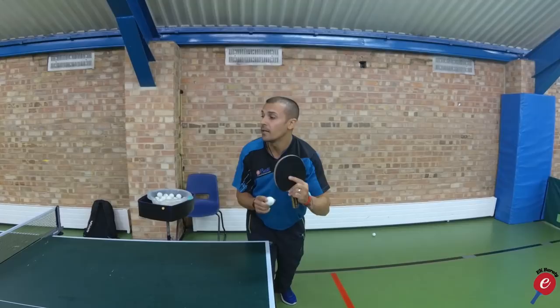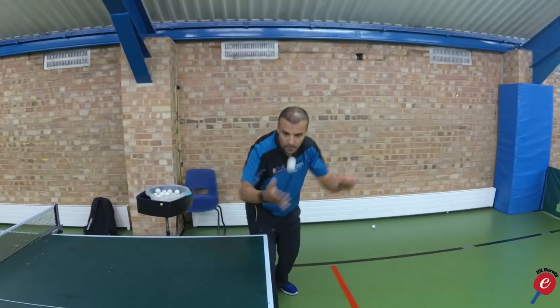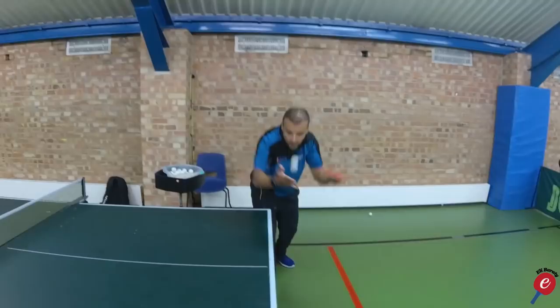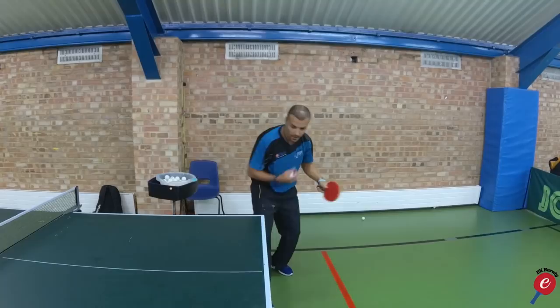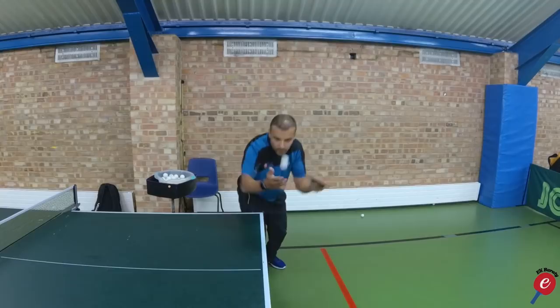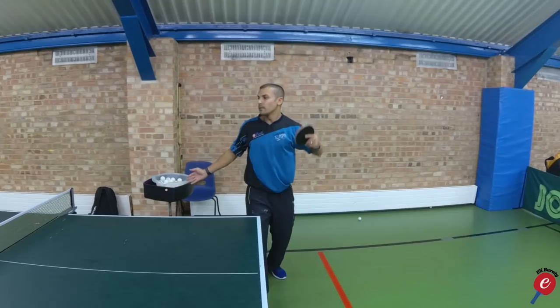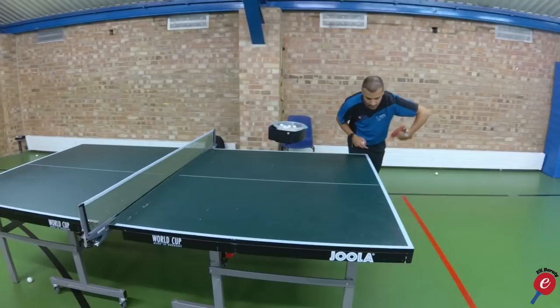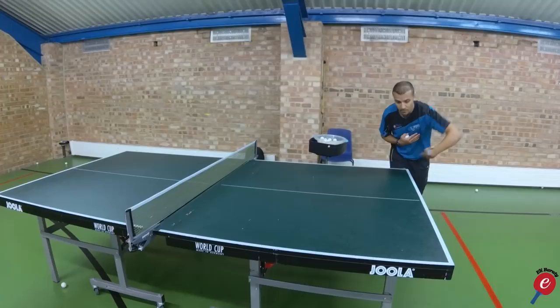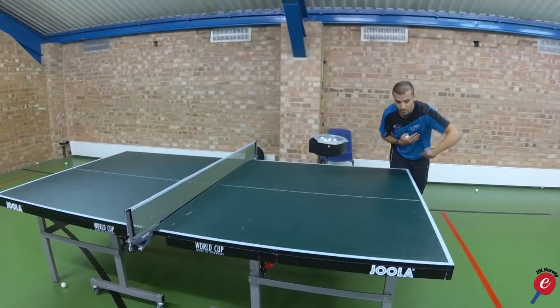Have a look — my head stayed down. One more time. Notice: when my head goes up, I regenerate that topspin. Head down — regenerate the backspin. Also notice where my back goes: my back goes forwards, in towards the table. It does not go sideways away from me. It goes in towards the table — notice it went in towards the table, not backwards.